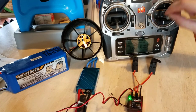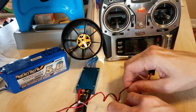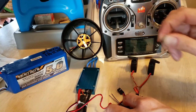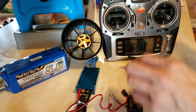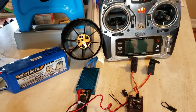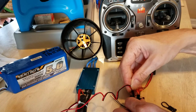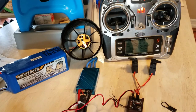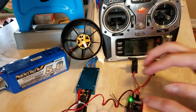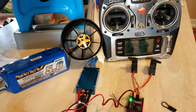Everything seems to work. Now, just to make sure, I always do this — remove the power, remove the bind plug, turn off the transmitter, turn back on the transmitter, give it a quick second, plug power back in. Everything works — successfully bound.